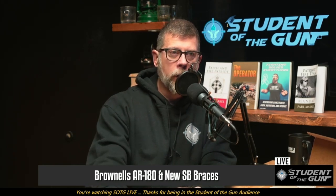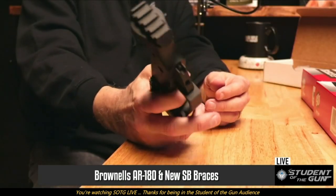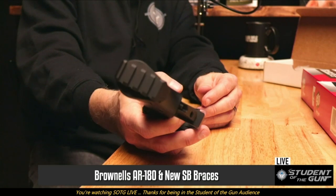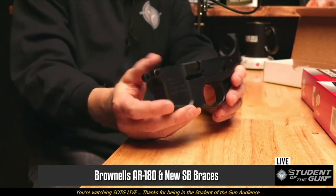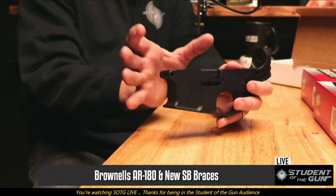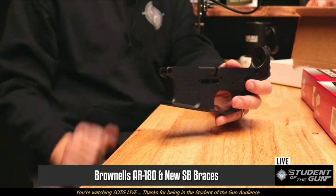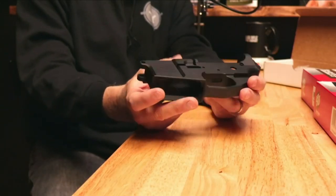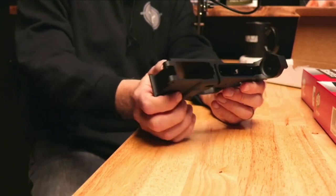One of the most unique features of this lower receiver is the rear — it has a 1913 Picatinny rail. So how are you supposed to put a buffer tube on that? Well, you're not, because the upper receiver for an AR-180 has the entire recoil mechanism, charging handle, bolt, bolt carrier, and springs in the upper receiver. You just drop it right down onto the lower receiver. This will take standard AR-15 safeties, AR-15 magazines, and basically your entire AR-15 lower kit with a couple exceptions.